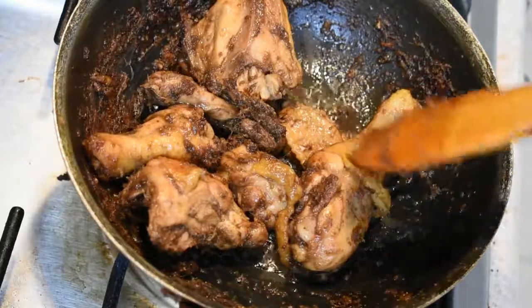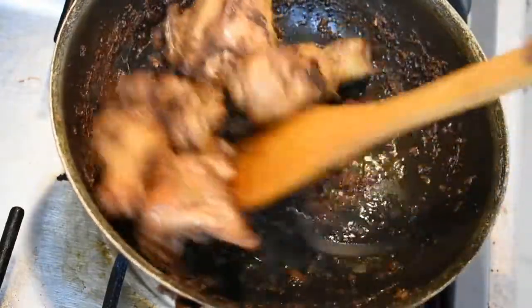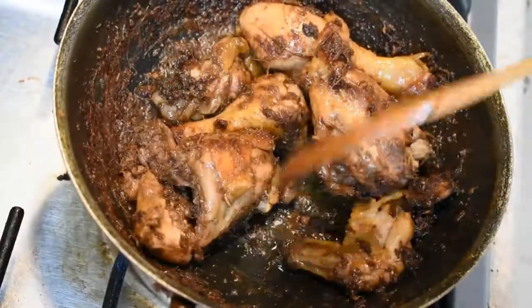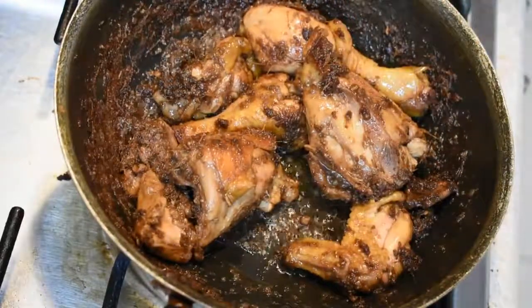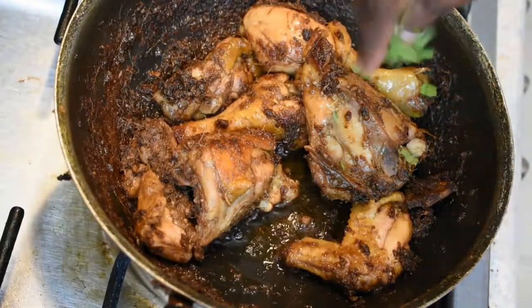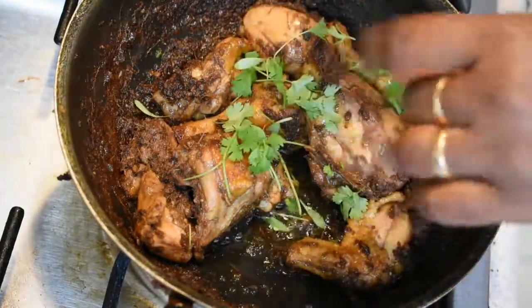Just put it in a bowl. We will add the chicken to the mix. The chicken is ready to cook. Put the chicken in a pot, add a little bit of salt. The tasty ginger chicken is ready. I'll see you next time.